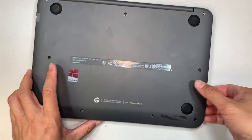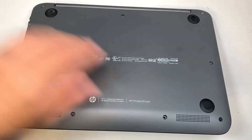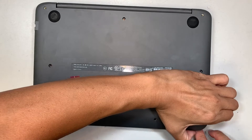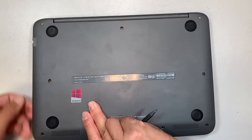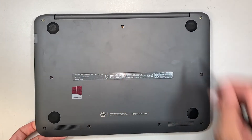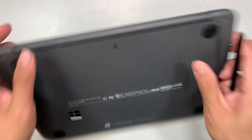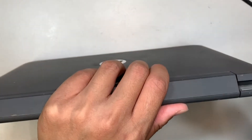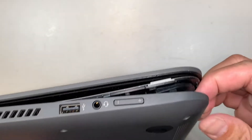Let's see if we can remove the cover here. Sometimes they do have a hidden screw underneath the rubber, but it looks like this model does not have that — it's just having some hard time to separate. Let me try to pry it open and see what else I can do.